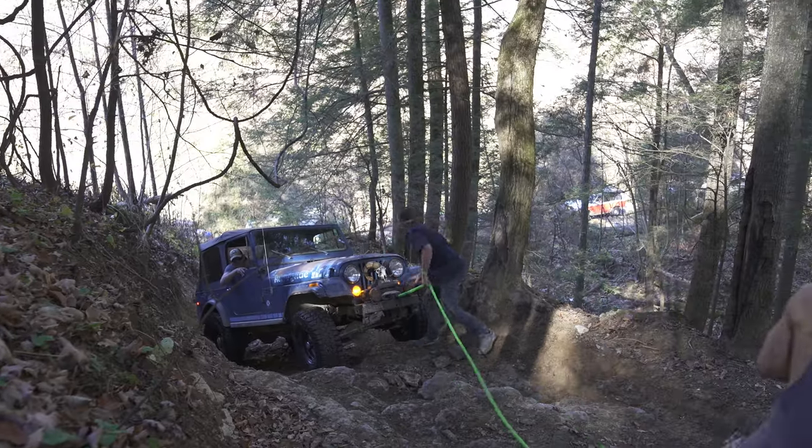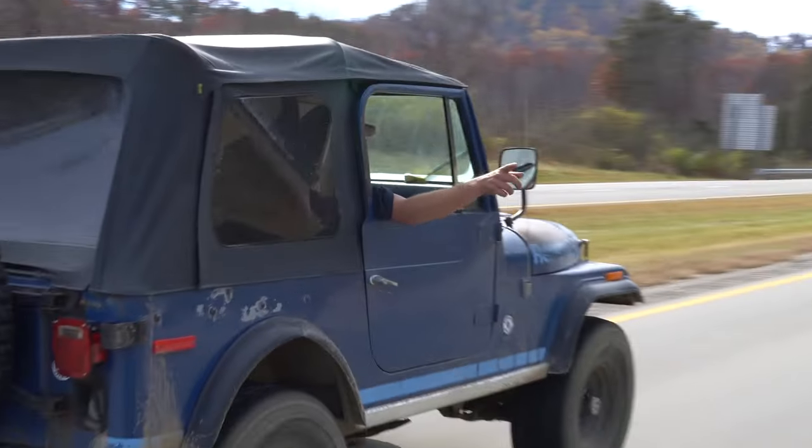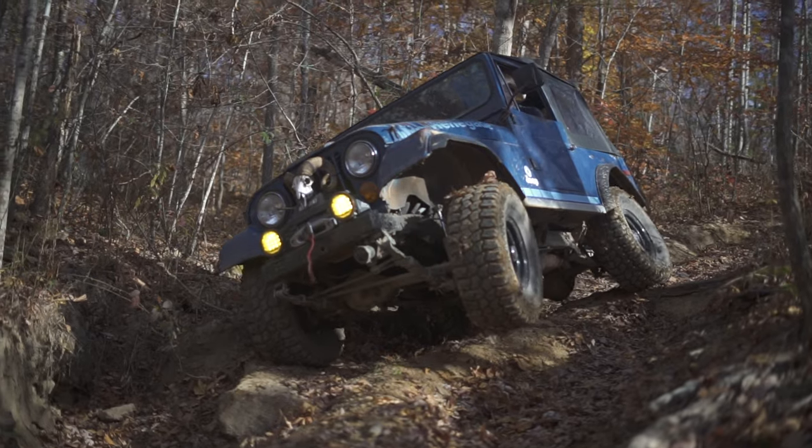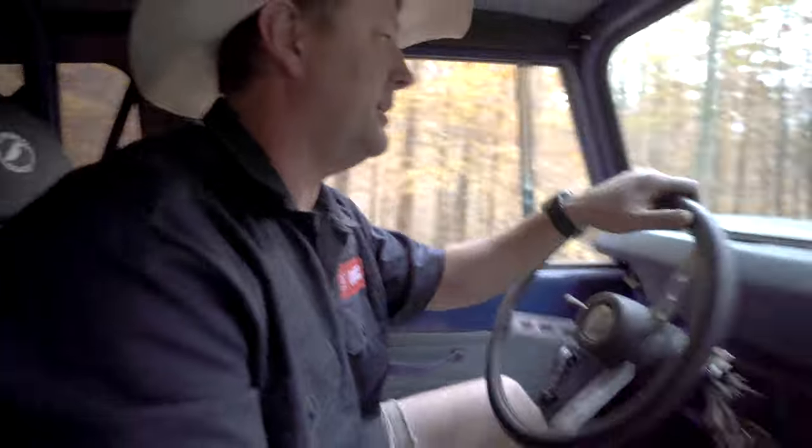It's been phenomenal. It's got the 258 straight in it — it's a daggone tractor. I mean, that's what it almost feels like out here, just riding around like a Massey Ferguson, plowing through stuff.